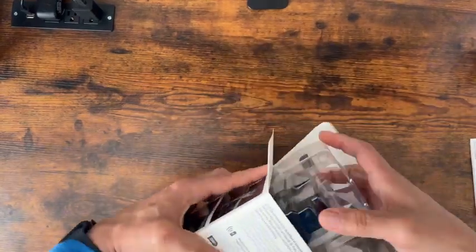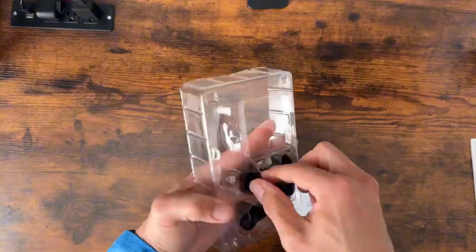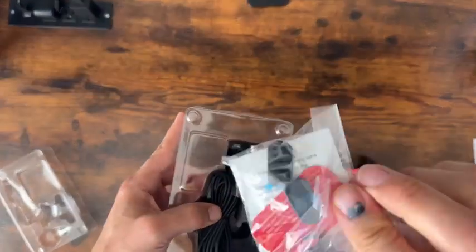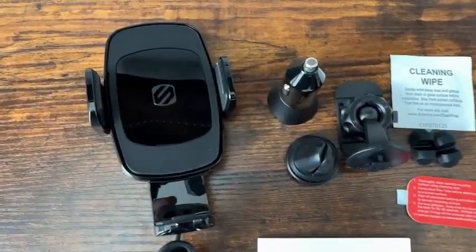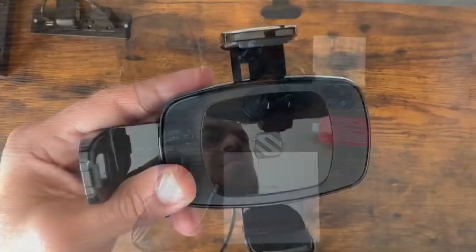Everything is nicely protected in the interior. As you can see, there are quite a few items in this package. Once I get everything removed and unwrapped, I will take a closer look at each item. In the package you will find the car mount, 12-volt adapter, a couple of connectors, cleaning wipes, and an instruction manual.